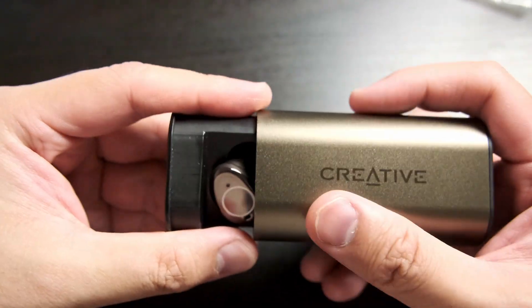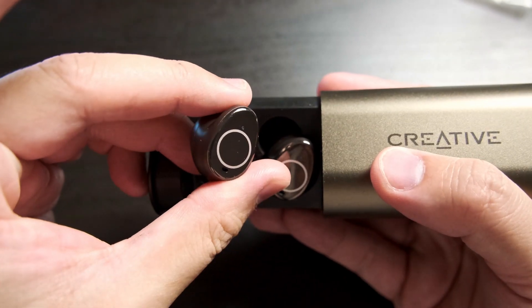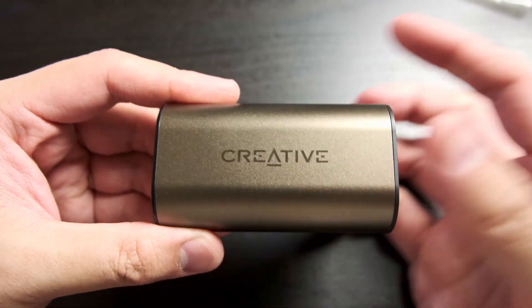When you open the case, the earbuds don't really go into a pairing mode just yet — you have to pick them out of the case for them to do that. I would have kind of liked it if they instantly started pairing the moment the case was open. Sticking them into my ears, I can easily say that these are the most comfortable pair of TWS earbuds that I have used, bearing in mind that I haven't really used all that many. Some quick specs: the Outlier Pros have six microphones in total, three for each earbud. They use Bluetooth 5.2 with support for AAC HD audio and are rated at IPX5 sweat resistance, so don't go dipping them in water.